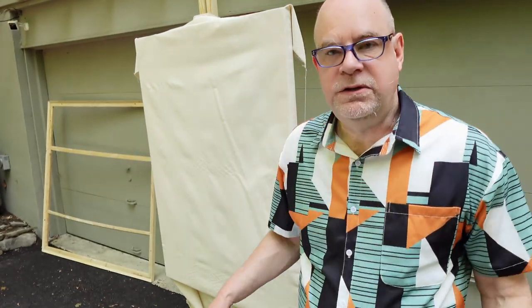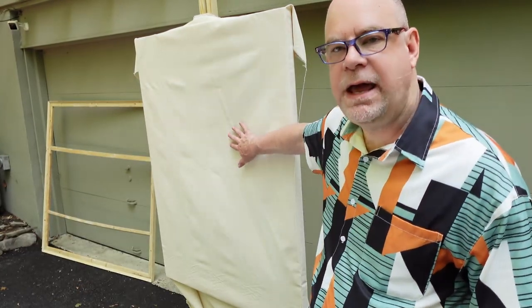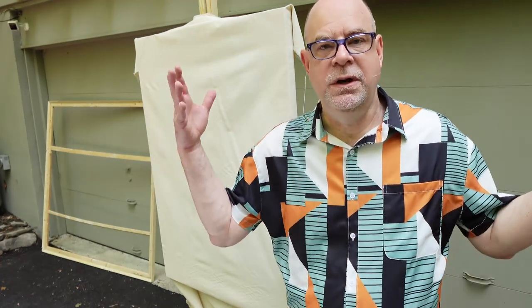All I need to do is wrap canvas around the frame whenever I want to paint something. When I'm done with a painting, instead of having it on its own frame that has to be stored somewhere — it's really hard to have a lot of framed paintings lying around unless you live in a warehouse — I simply undo the blocks in the back, take the canvas off, roll it up, and store it flat or in rolls. Next week we're going to go back into the studio and talk about how to lay down some gesso on our canvas, which will tighten everything up and give us a foundation to start creating our artwork.